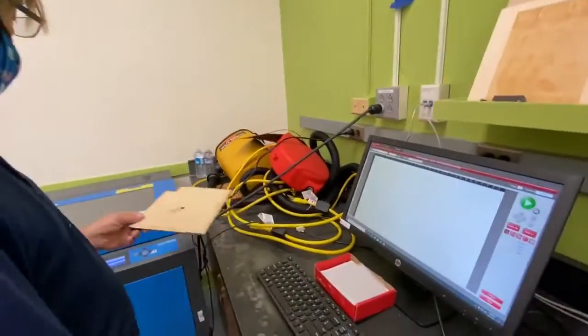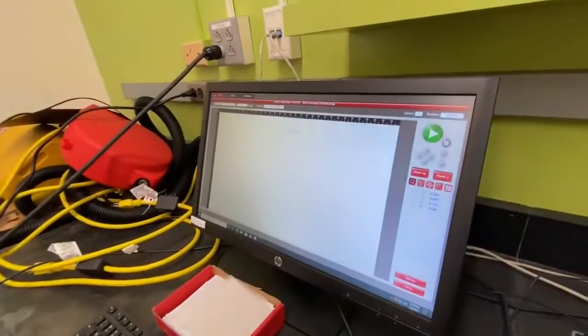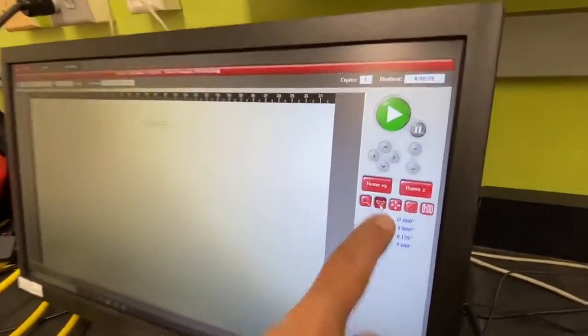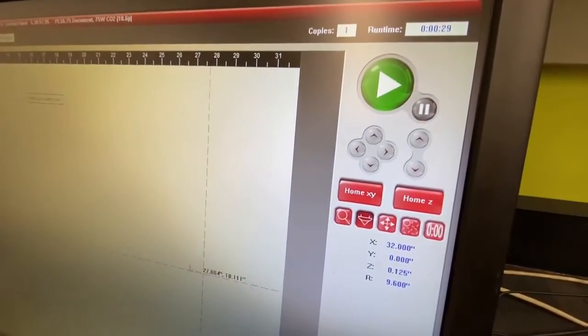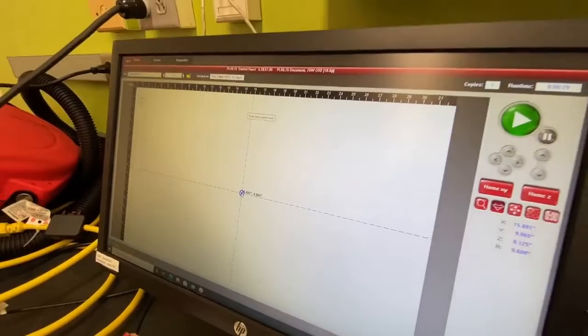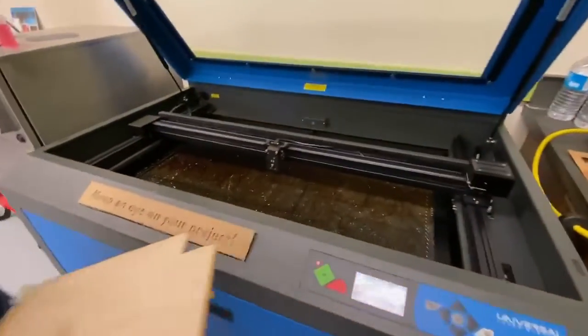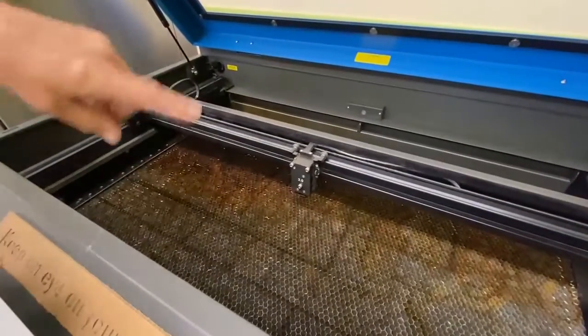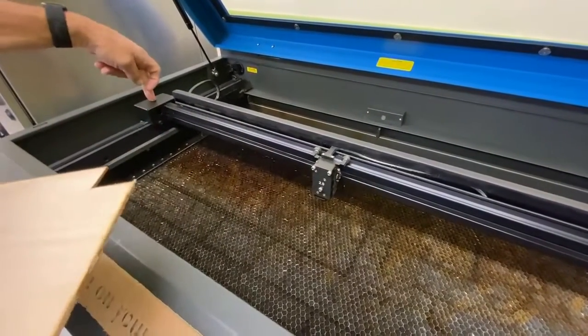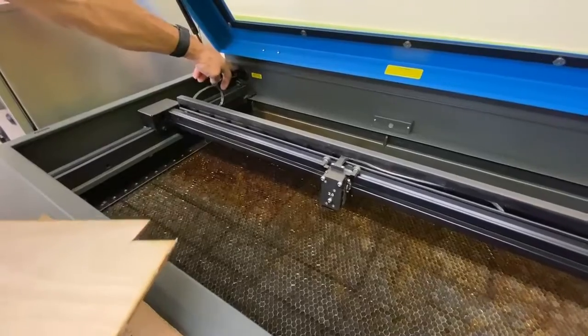I'm going to show how to clean the optics. We're going to first start off by getting this into focus mode and putting the lens somewhere towards the middle so it's easier to get to. There are three places we have to check the optics: the focus cartridge, the number two mirror, and the beam window.